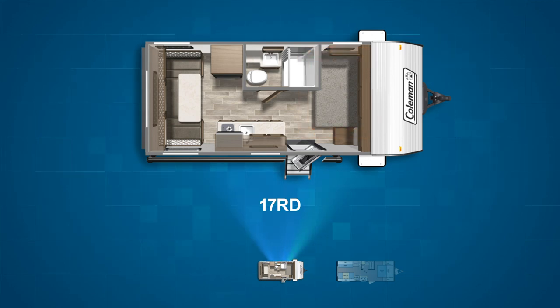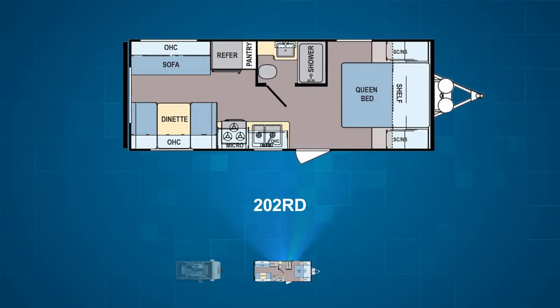The final Coleman Lantern LT floor plan is the 202RD. A double axle, the 202RD has a dinette on the campsite touching the rear wall with a jackknife sofa facing it. Up front, you'll find the camper queen bed centered against the front wall flanked by closets and side tables.